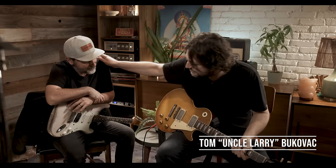Yeah, welcome, welcome once again with the great Tom Bukovac. Hi, Brent. How are you, sir? Any day I got you in my living room is a good day.